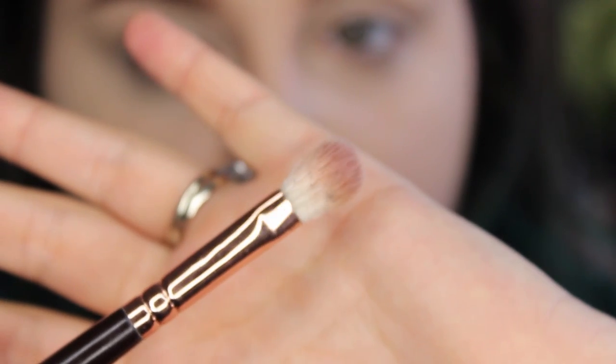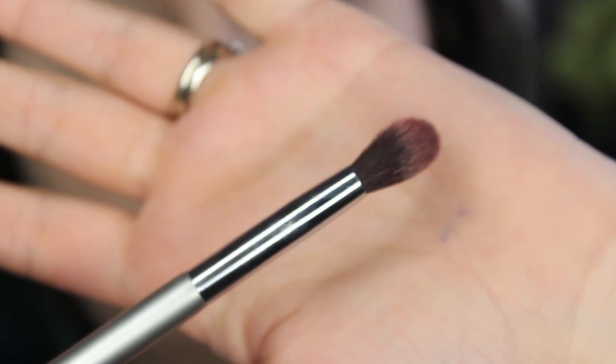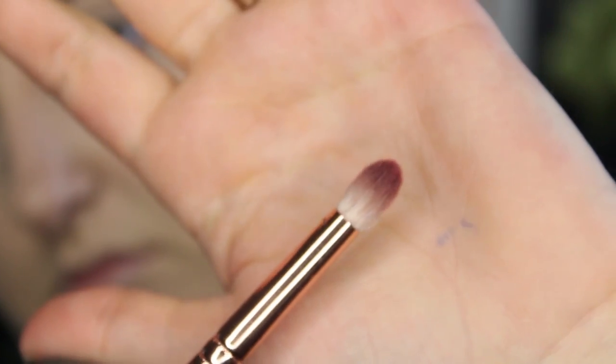I'm gonna be using my Coastal Scents 252, going full on bold red today with some smokiness on the outer lashes — maybe a red lip, maybe a nude lip, we're gonna see. I'm gonna be primarily using these three brushes: my Zoeva Luxe Soft Definer, which is like my holy grail brush, my IT Cosmetics Airbrush Blending Crease Brush, and my Zoeva Luxe Petite Crease Brush.